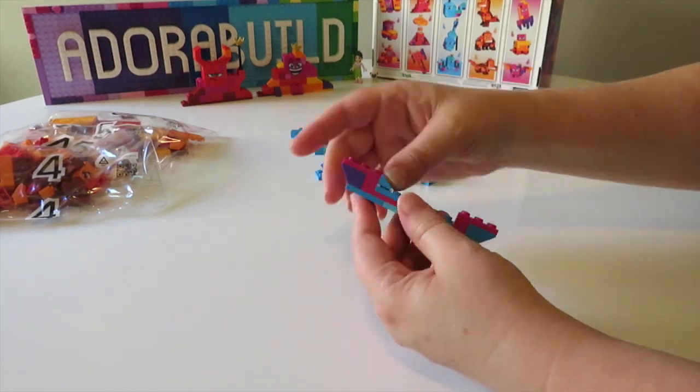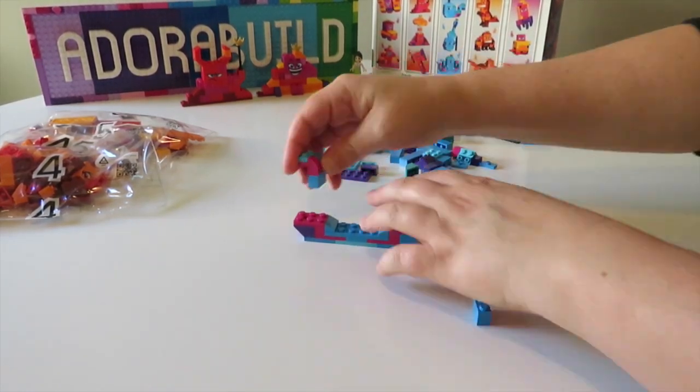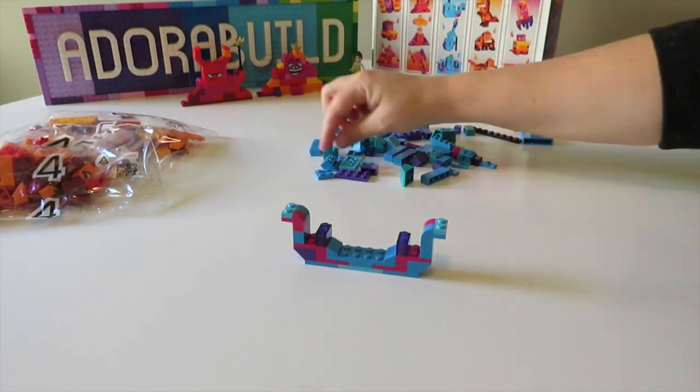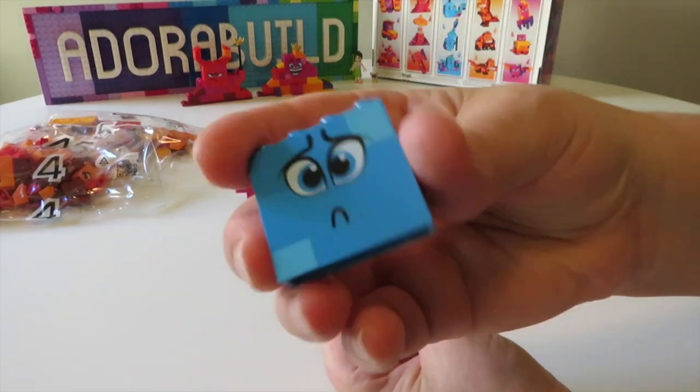Now we move on to the final build for bag number three, which is this fantastic octopus creature. I'll be splitting this into two videos, otherwise it was going to end up being super long — so we will go through bag number four and bag number five and also check out the parts in the next video.